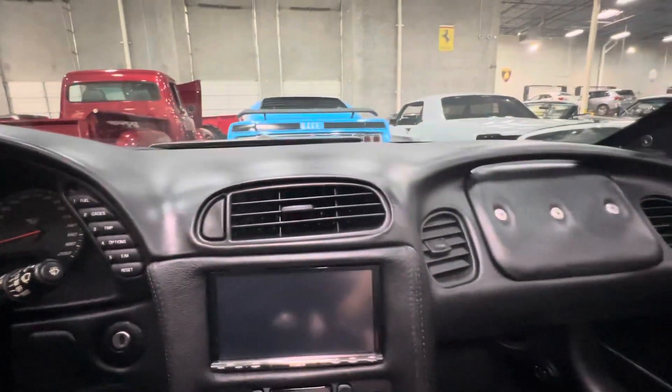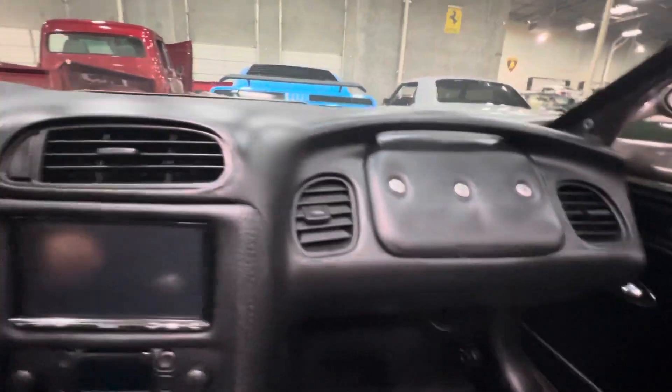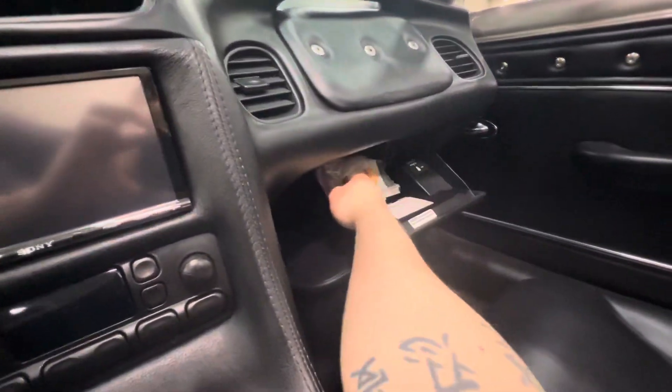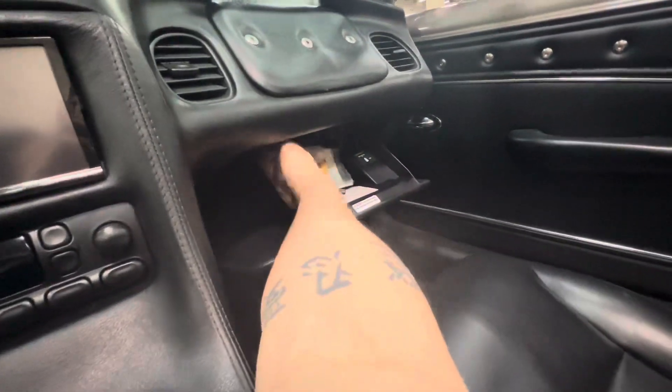Momo carbon fiber — Italian. The LS6 under the hood, by the way. Just stunning. Beautiful car. USB connection there.